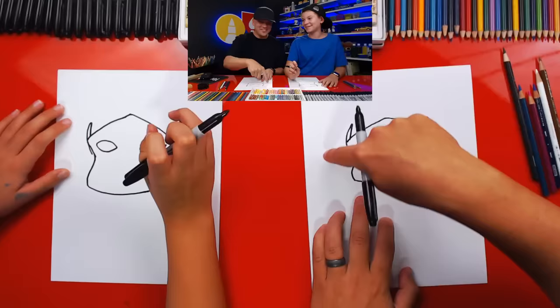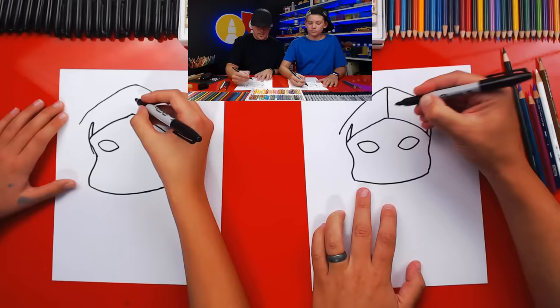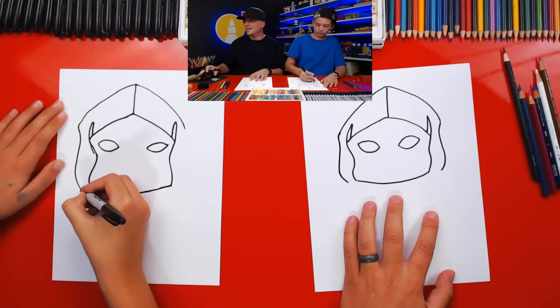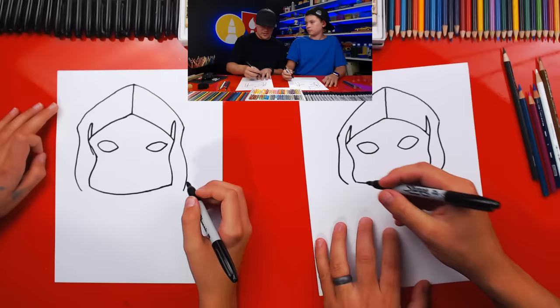Now we're going to draw the top of his hood. We start on the outside of the notches and go up, then back down on the other side. Good job. Right here in the middle, let's draw a line that connects the top down to the bottom part. Then we're going to draw the outside of his hood — come in just a little bit, back out, and then in right here at the bottom. Do the same thing on both sides.